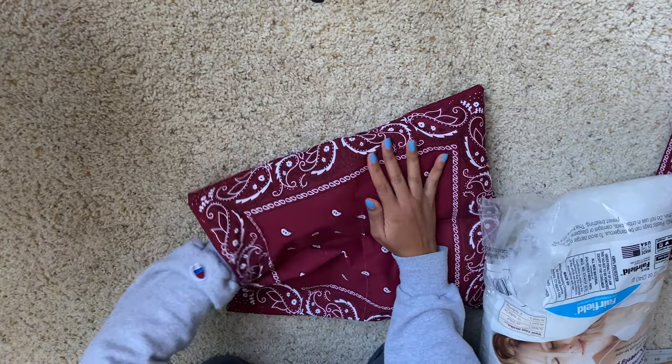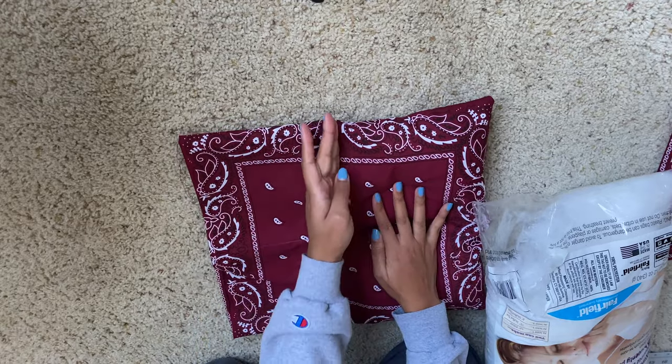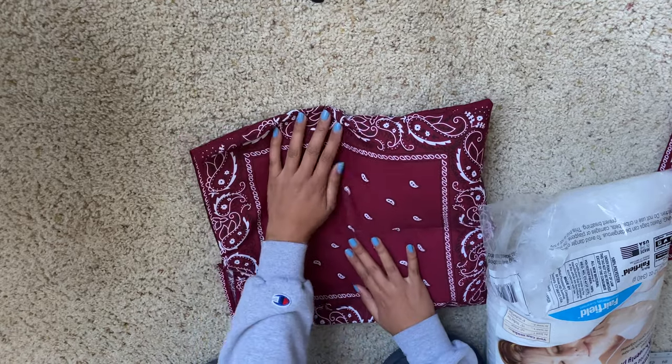Once you're done stuffing those bottom two squares, go ahead and sew just a straight line side to side, just like you did from top to bottom.